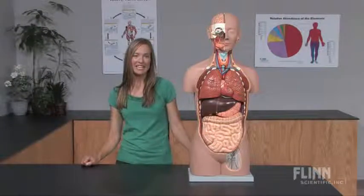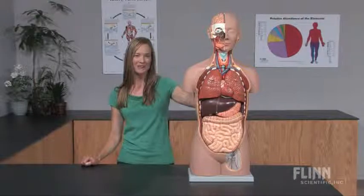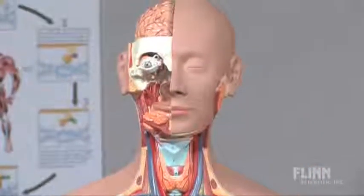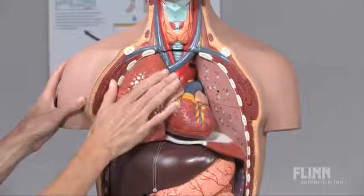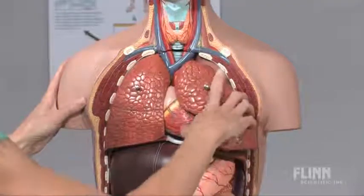Look inside the human body and see how tightly organs fit together with our best-selling torso model. The sturdy molded torso is made of durable hard plastic and has 15 removable organs. The organs are hand-painted to reveal intricate detail. They are also flexible and resilient, so they can easily be removed and put back by students many many times.